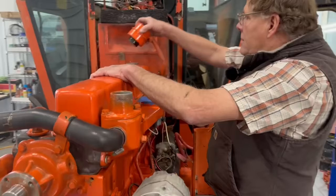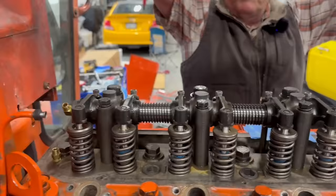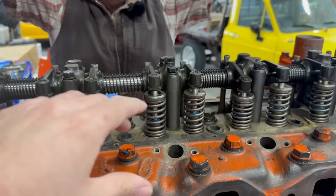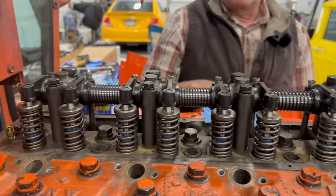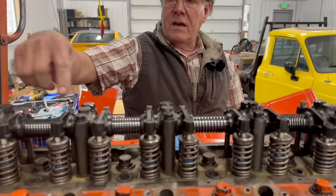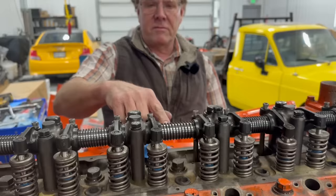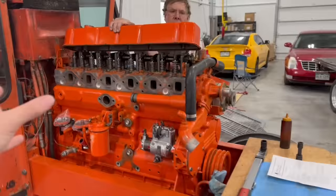The head and rocker shaft are on there, but I've got to run through and do the final torque and adjust the valves before we button it up. The rocker shaft is bolted down with six of the head bolts, so it's a strange procedure — the bolts in the center you can't get at. You have to come in with a box-end wrench hooked on the end of the torque wrench and adjust the torque for the right setting.